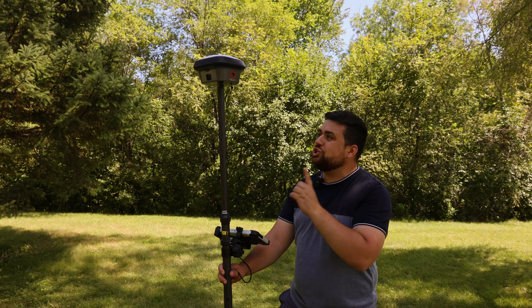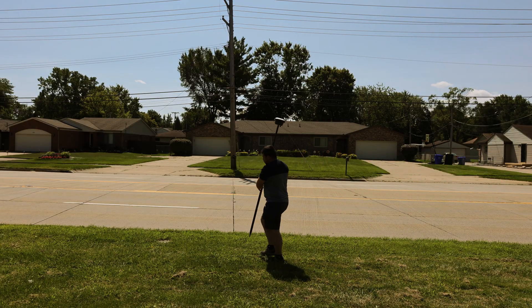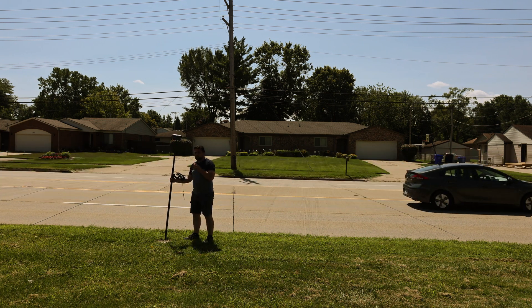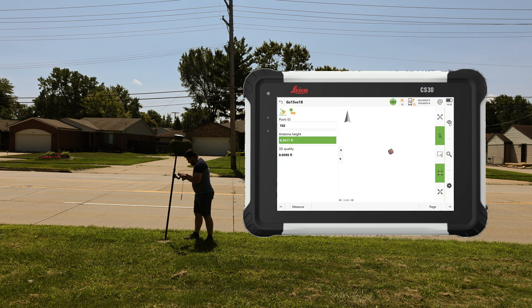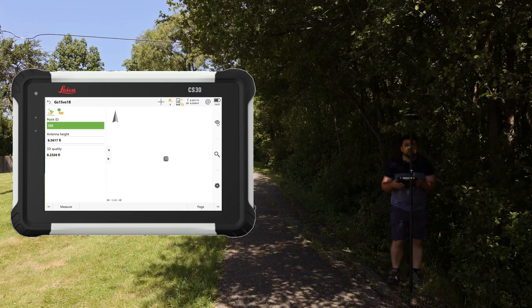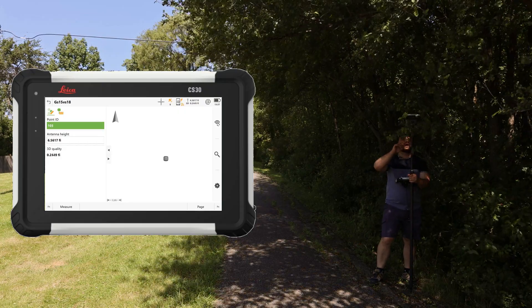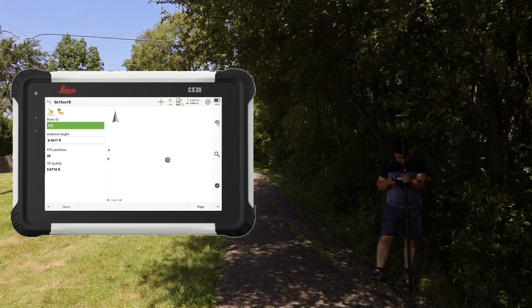We're going to start collecting data with the GS18 running older firmware, beginning at point 102, the monument. Because I'm using the GS18, I don't need a bipod — I can just hold the rod and it'll automatically correct the position thanks to tilt compensation. RTK is fixed at point 103, and despite having older firmware, the GS18 does a great job maintaining a fixed reading even under heavy vegetation.